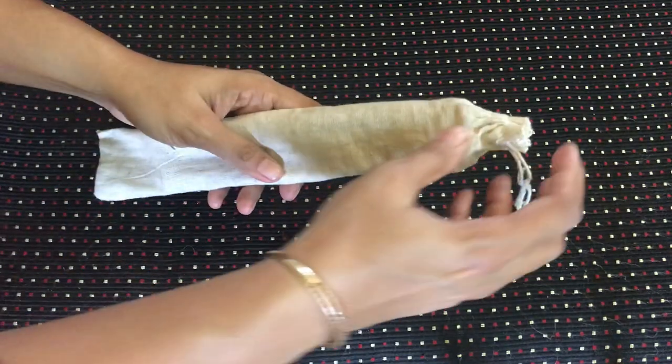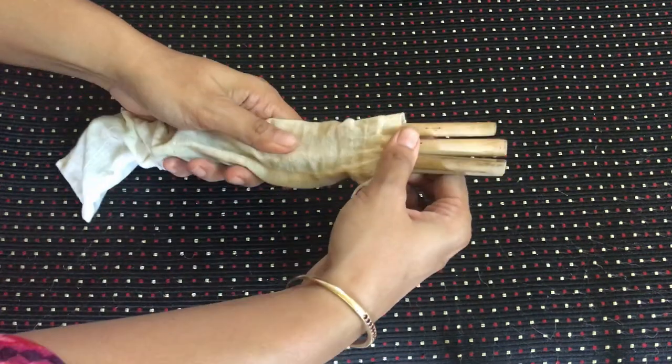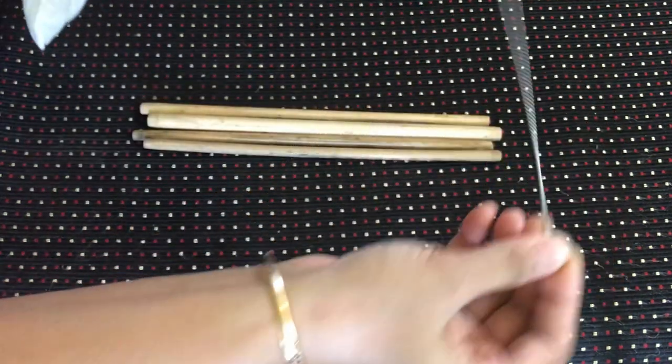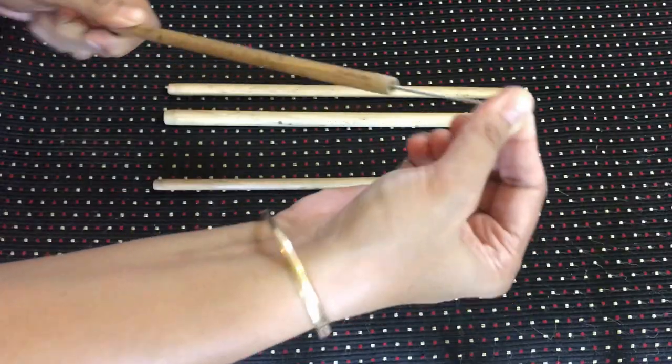These reusable bamboo straws come in a cute canvas pack which have straws of various sizes, and they even come with a small brush to help you wash them so that they are ready for the next time.